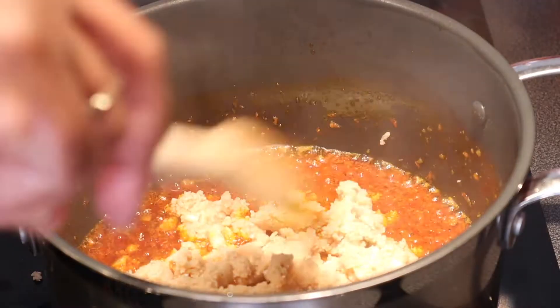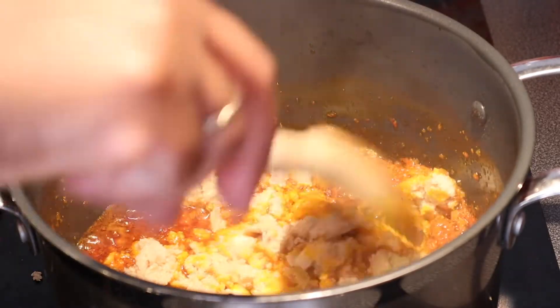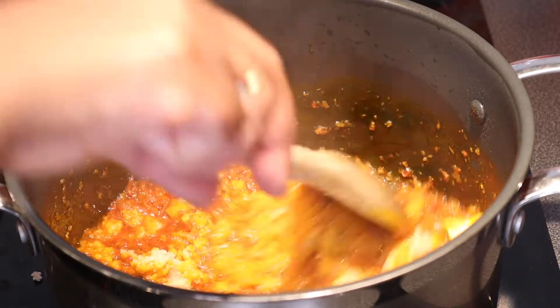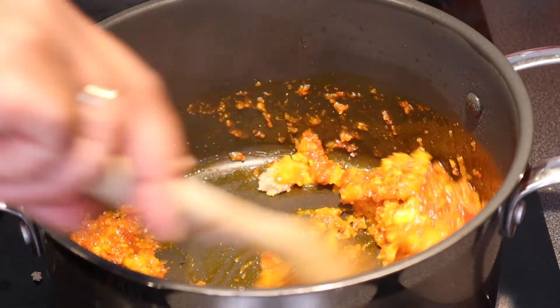I'm going to give it a stir — look at the way the oil is coming out, oh my god! So we're just going to let it fry.